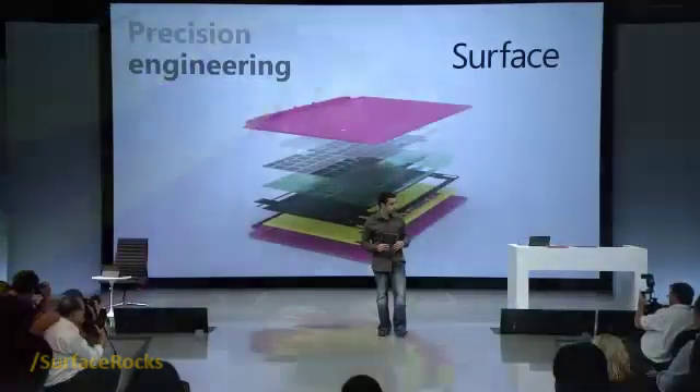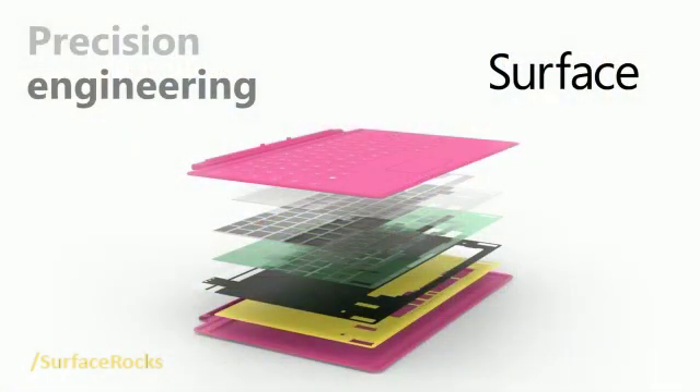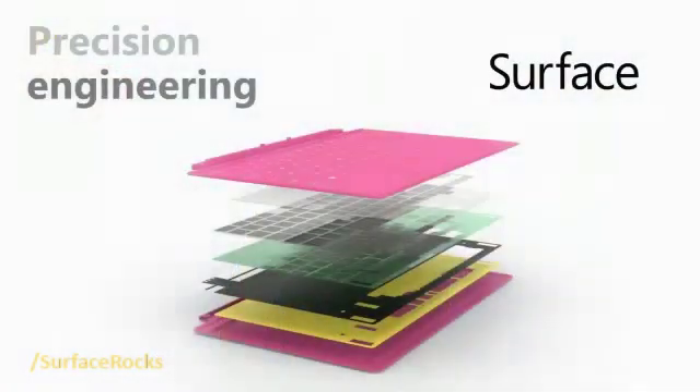Quite frankly, we have a bit of a mad scientist who many of you know named Stevie Batish. Stevie actually invented Touch Cover. We have 30 years of input experience using mice and 15 years creating keyboards — we really understand how to create a great typing experience. We also knew that if Touch Cover wasn't any good, that would be a breaking moment. We've evolved this technology through Stevie's work to deliver an amazing typing experience. There are actually seven layers squeezed into Touch Cover to keep it three millimeters thin — super thin but critical for a great experience when folding it back.